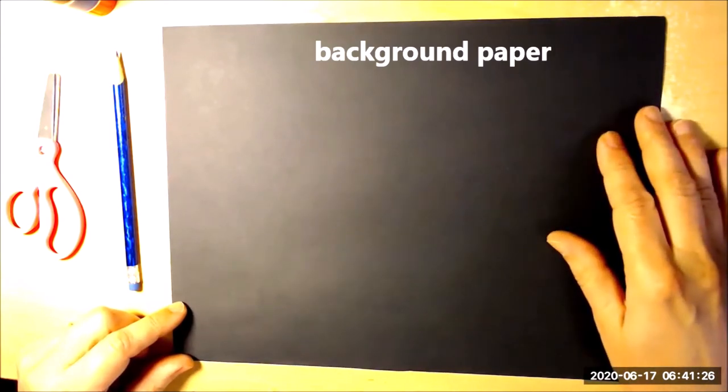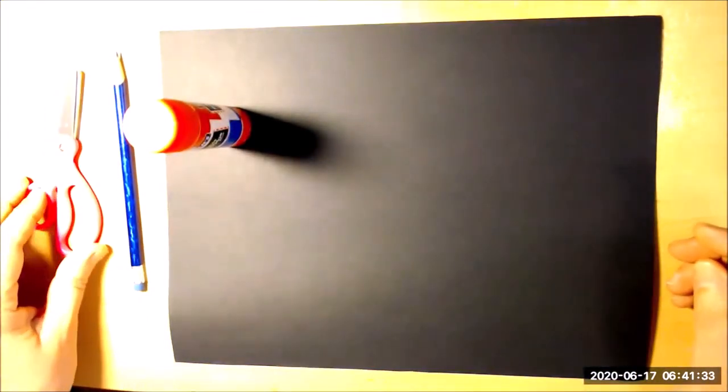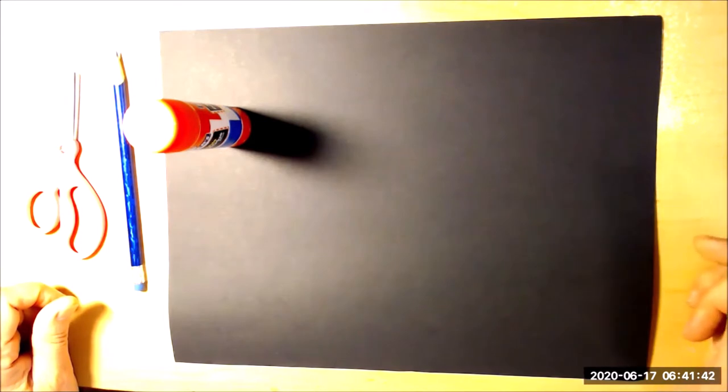I'm going to zoom in on my desk so that you can see how I put this together. Here's my setup: my background paper — a black piece of construction paper — my glue, a pencil in case I want one, my scissors, and my papers that I found around the house. Before we even begin, I want to show you a chart with all different geometric shapes so that you can get an idea of how many different shapes you could use for this collage.